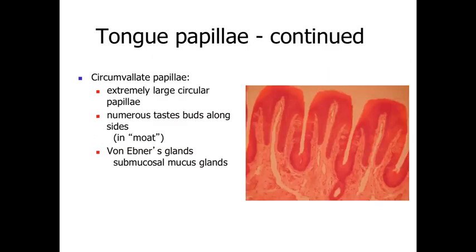The final type of papillae are circumvillate papillae — larger circular papillae with a series of moats around an enlarged central region. Taste buds are very numerous along the sides within the moats, and this is primarily where tasting occurs. At the base of the moats we find von Ebner's glands, which are submucosal mucus-secreting glands that release products into the oral cavity, helping to dissolve food particles so they can interact with the taste buds.